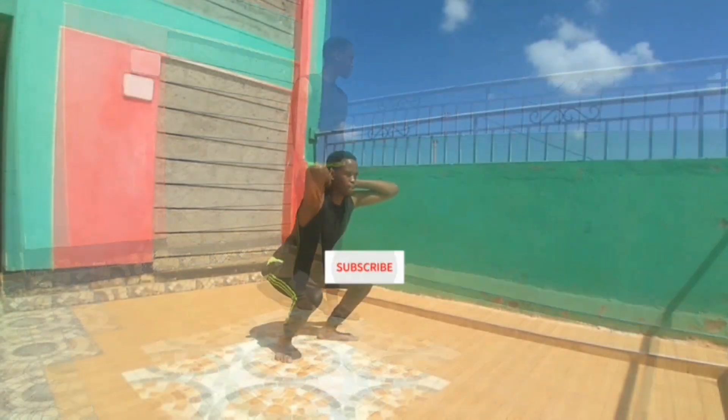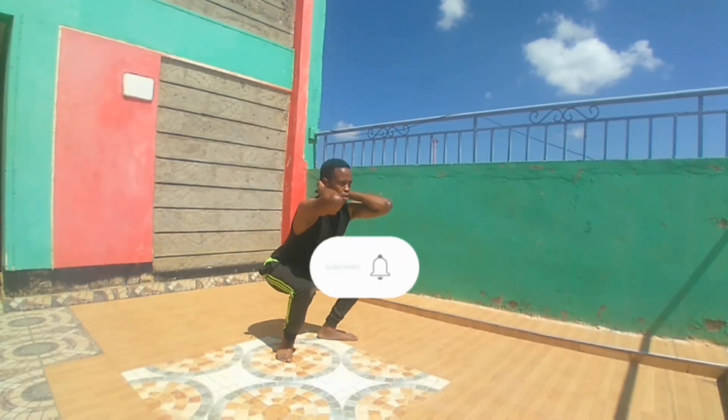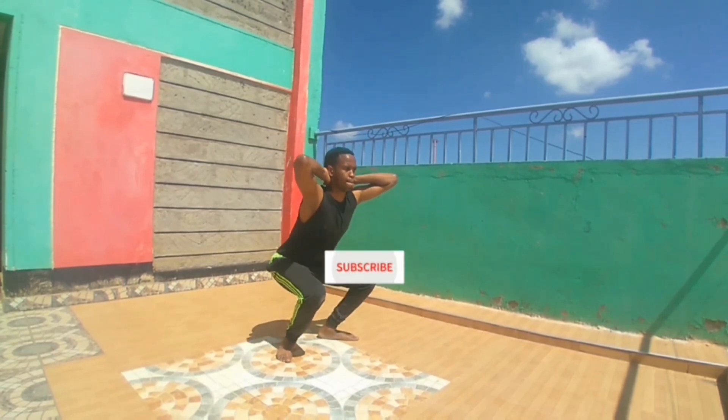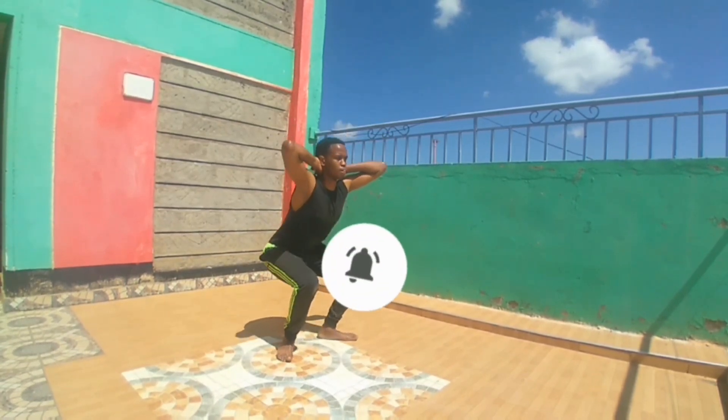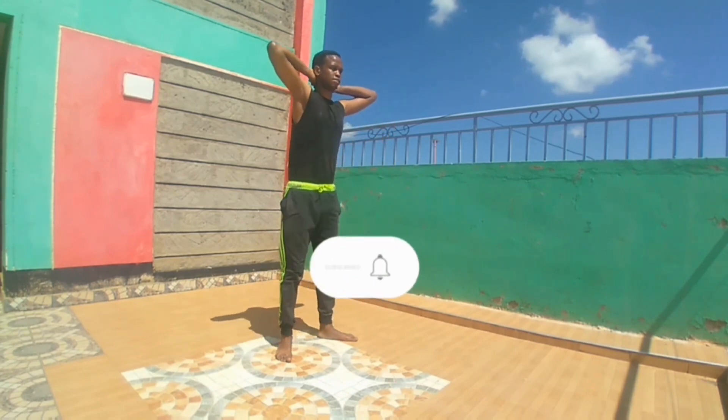Number six: the prisoner squats. Make sure your back is straight and make sure you go all the way down to your knee level. Stick around for the bonus workout — all the best!